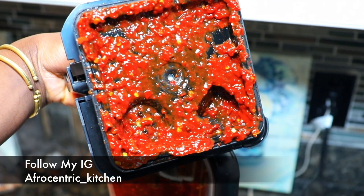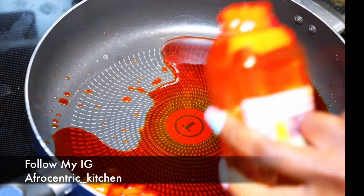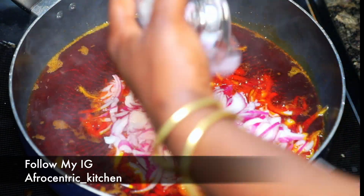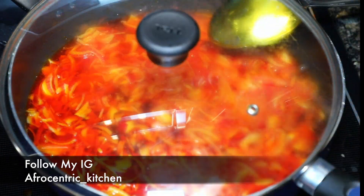So that is what it's supposed to look like. Then we're going to start with a whole bunch of oil — this recipe requires a lot of oil. In order to make this the healthiest way possible, I want half and half: one cup of palm oil to two cups of olive oil.